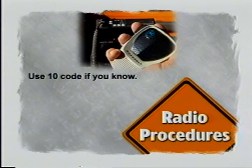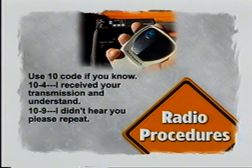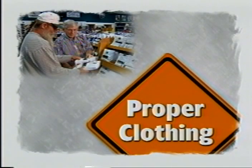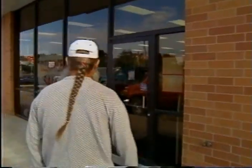When receiving calls, acknowledge them as quickly as possible by identifying your station. Use 10-code if you know it, and if you don't, it is a good idea to at least be familiar with the common codes used. 10-4 means 'I received your transmission and understand what you said.' 10-9 means 'I didn't hear you or understand your message, please repeat.' 10-20 is code for 'What is your location?' When your conversation is complete, sign off properly by identifying your shop name and number and then say 'on.'